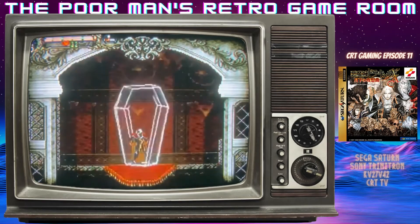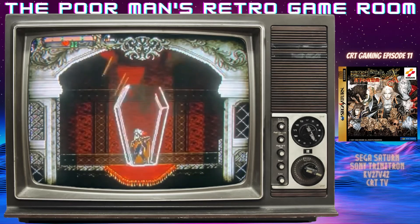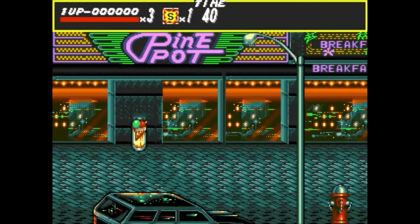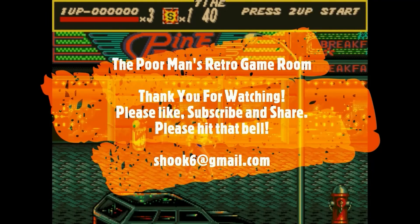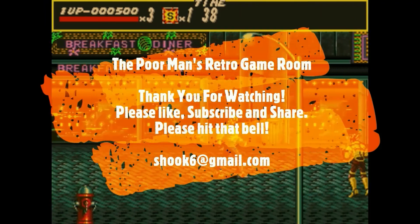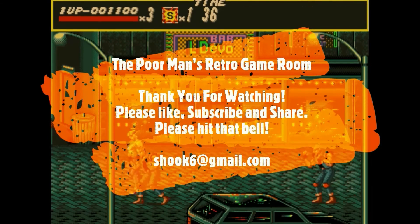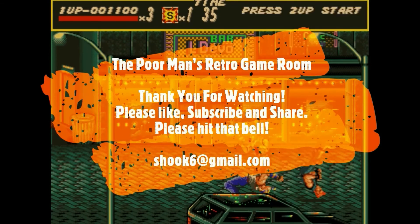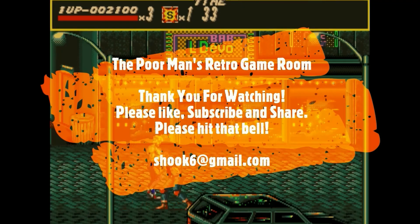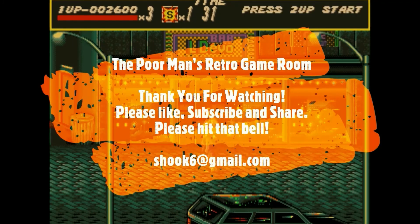Thank you so much for watching this entire video. I do hope you have a safe and great rest of your day. If you do like this video, consider hitting the thumbs up. Thank you, guys — have a good one. We'll see you in the next video.